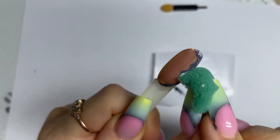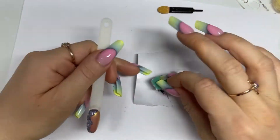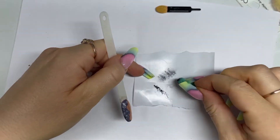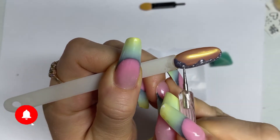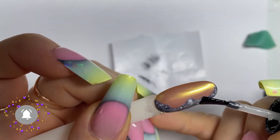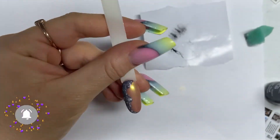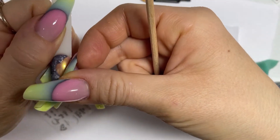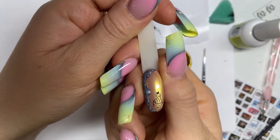Coat our tips in the shade of dusty rose in two layers and top dry for 15 seconds. Take out our tips and confidently rub in our wax with a sponge. Then we brush off the remains of the wax and begin to paint an abstract concrete texture with a gel polish.